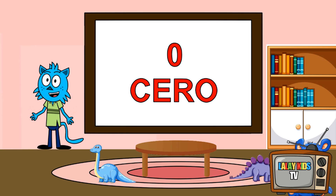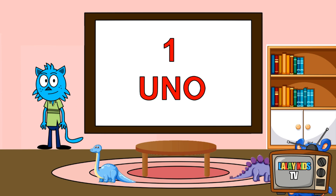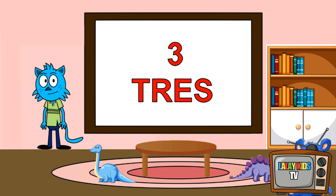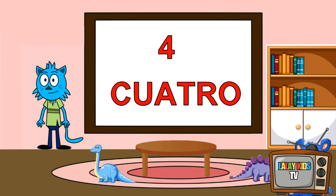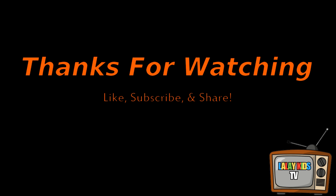Now let's count in Spanish! Zero. Uno. One. Two.